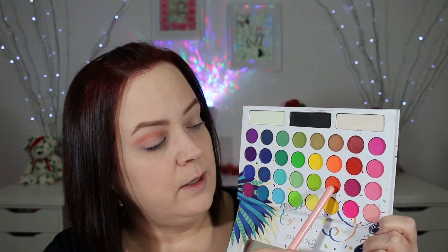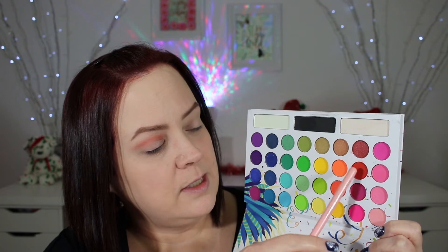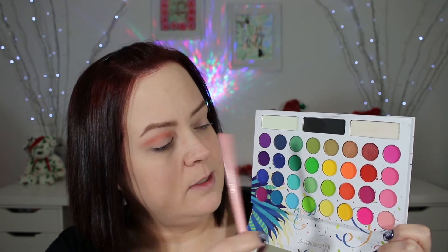Now I'm going to go into my Luxie 229 with this orange color — it's kind of like these two colors mixed together, between the red shades. I'm just taking it a little lower than the crease color, and it's sticking very nicely.